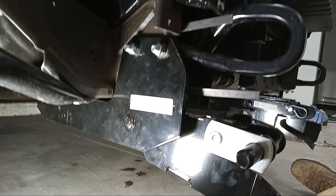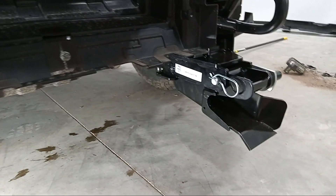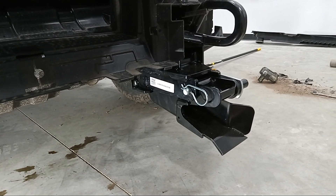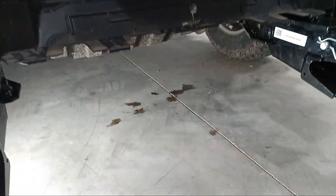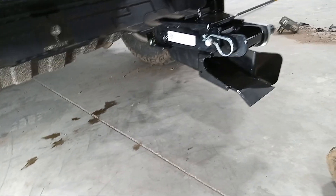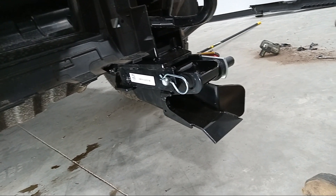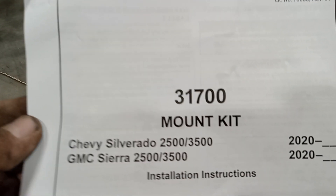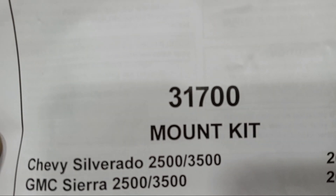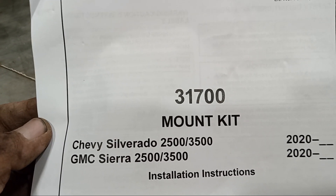There also is a guy on YouTube who works for Stork's Plow, and he does a full-on tutorial. If you find this video first, great — but he does an actual complete tutorial. You'd look up the mount kit number, search it with 'Stork's Plow' and the part number, and his video should come up. Maybe I'll leave it in the link below.